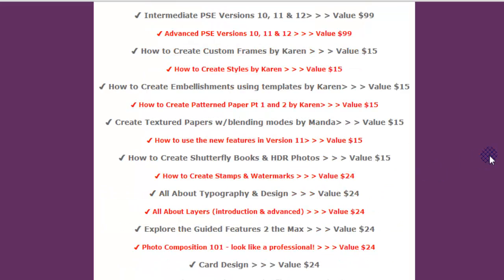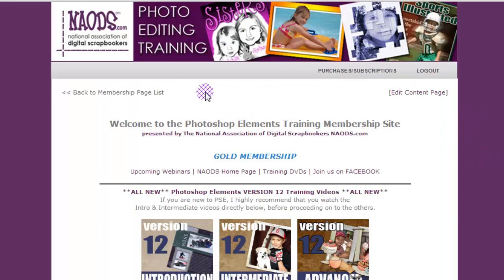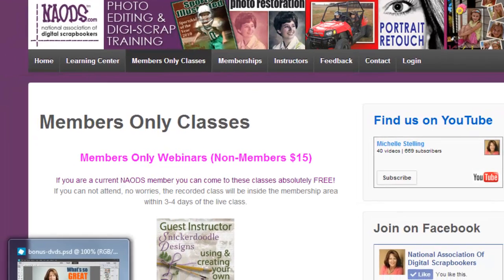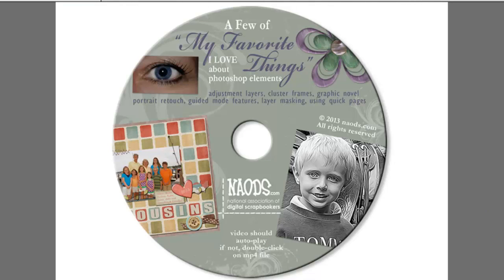All of these videos are located inside the membership area, and you get to attend all of our members-only classes. To find out what's coming up, just go to naods.com and click on members-only classes. You can sign up for each one, and keep in mind we record those, so if you can't make it, they'll be inside the membership area within a couple of days. We have one-year memberships, six-month, and month-to-month — take a look at the secret page to see which one is best for you.